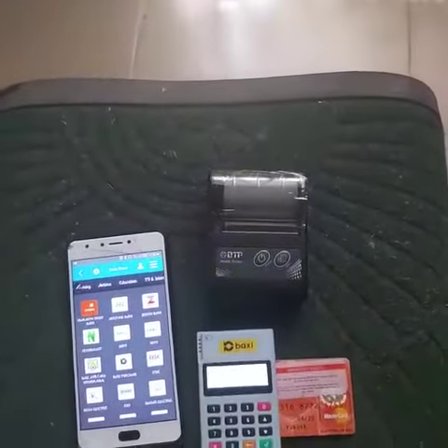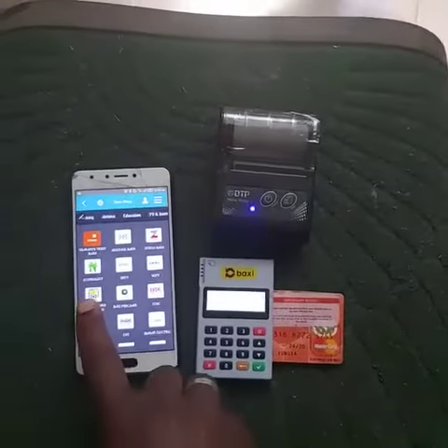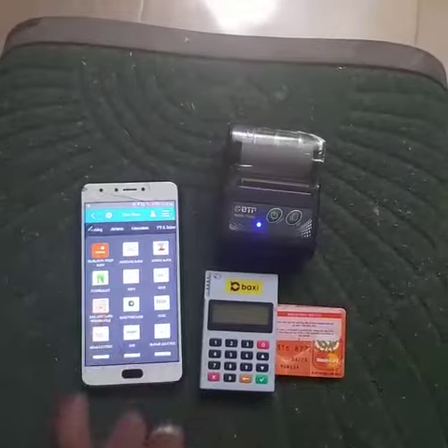Now I'm going to insert the ATM card and this will go at the side of the M-Pulse like this. Now tap the power button to make sure the M-Pulse is live. Now you can see the M-Pulse is live.